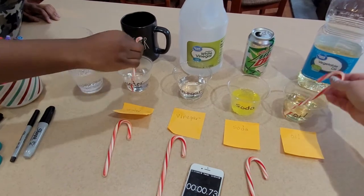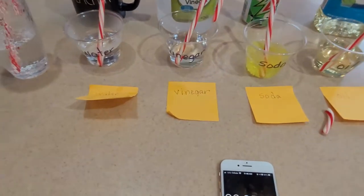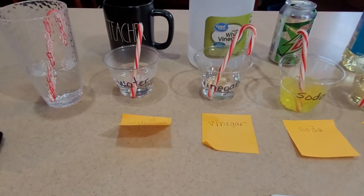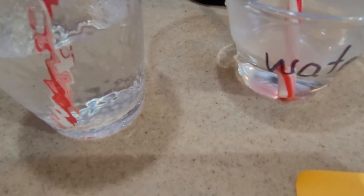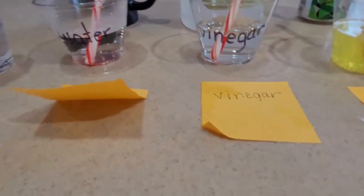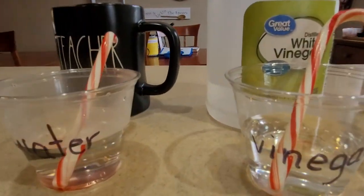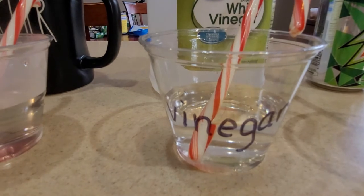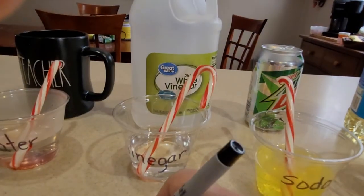All right, go! Okay, now we have to look for when we see them melting. Ooh, I see some red in this one at 12 seconds. I have my timer going. I don't see any more changes. Is there any change in the vinegar? Yep, so at 28 seconds the vinegar made a change.